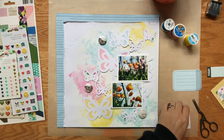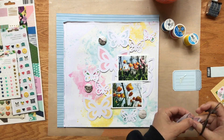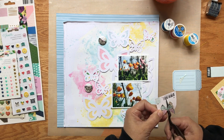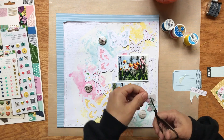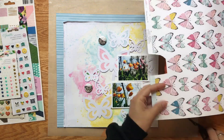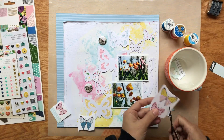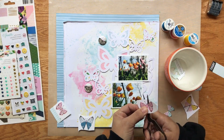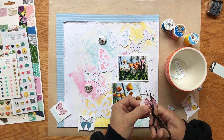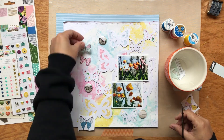Off camera I have stitched that down, and then I found this Maggie Holmes paper from the Chasing Dream collection just sitting out. The butterflies on it were perfect, so I grabbed it and cut a few of those out. I cut the antennae off — none of the butterflies in the cut file have antennae, and it would have been too hard to cut around them anyway. This also adds a little bit of black since it's outlined in a dark color.